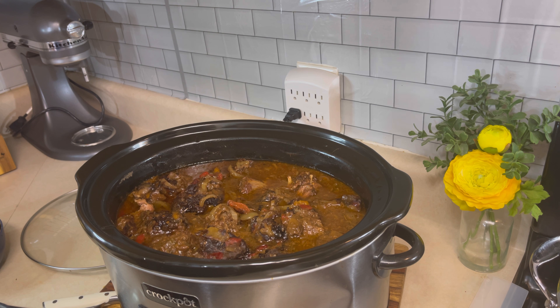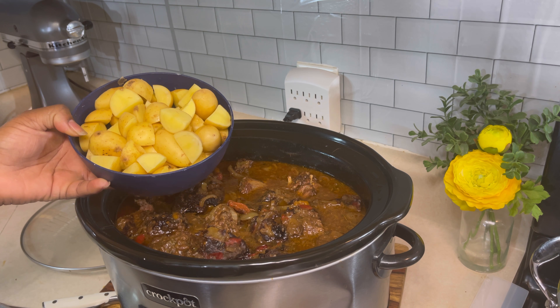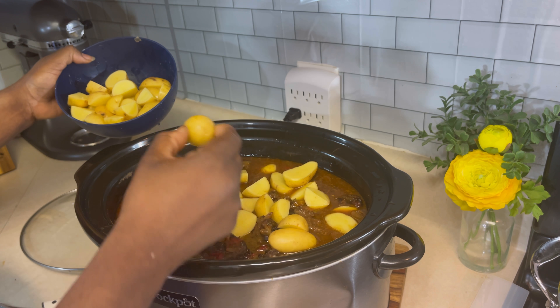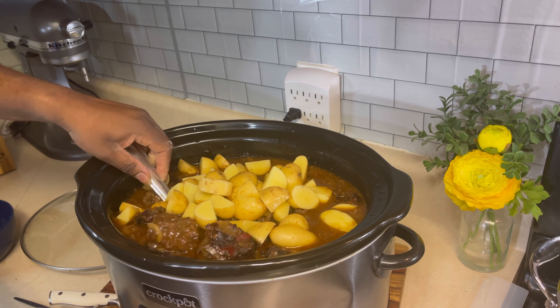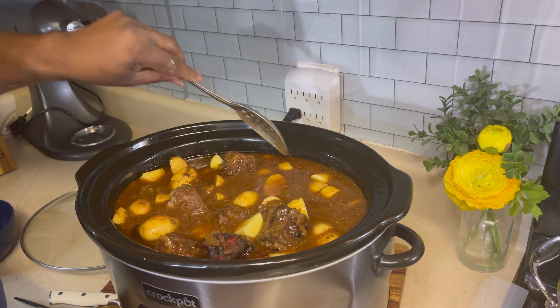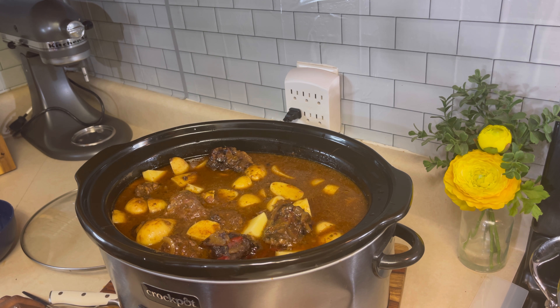Now I'm adding some baby Yukon gold potatoes. With these potatoes it only takes about 15 to 20 minutes to cook until they are fork tender. I'm going to go ahead and add those in — I may not use all of them. I'm going to fold them in; you don't want to disturb your turkey necks too much because you don't want them ripped up. When you serve these, you want them to at least look whole. We're going to bump this crock pot back up to high heat and let it cook for about 20 to 30 minutes.